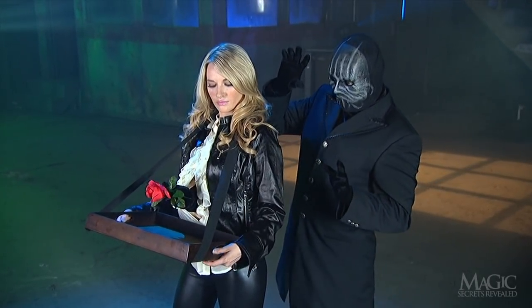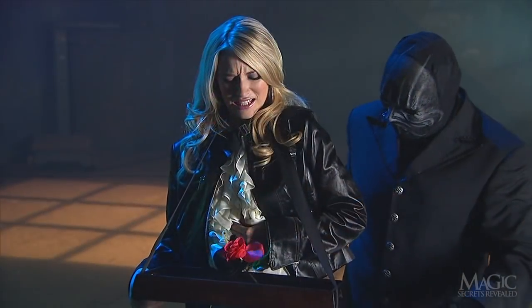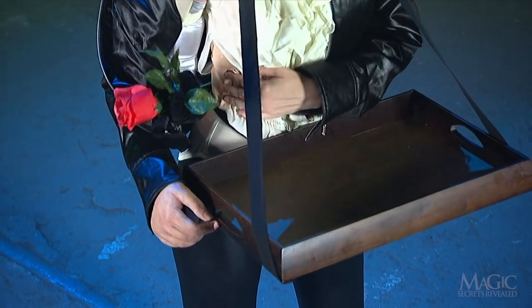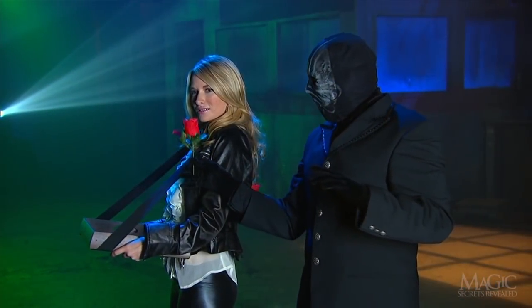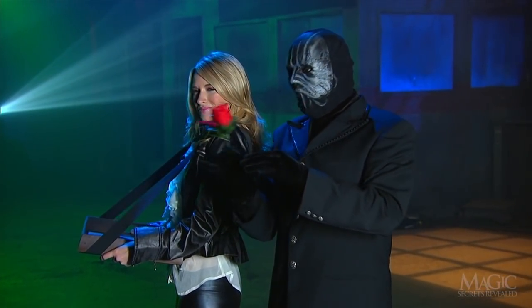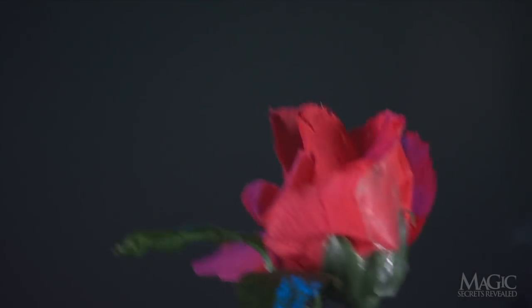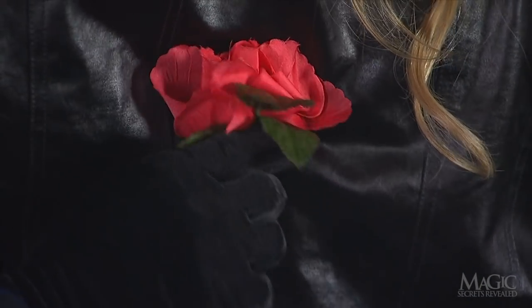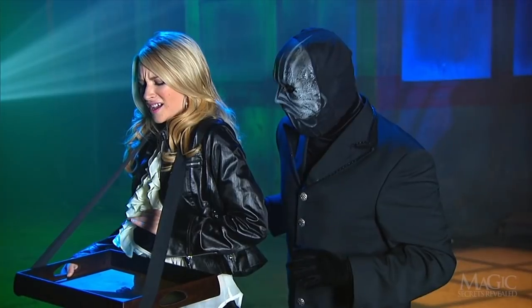But how does the flower get from behind her back to inside her shirt? Before the trick began, a duplicate flower was concealed inside. This is the flower that the magician takes after she drops it on the tray. The original flower has been gimmicked with clear plastic tape, so it easily attaches to the back of the girl's leather jacket. When she pushes the duplicate from her blouse, it appears that the original flower has passed right through her body.